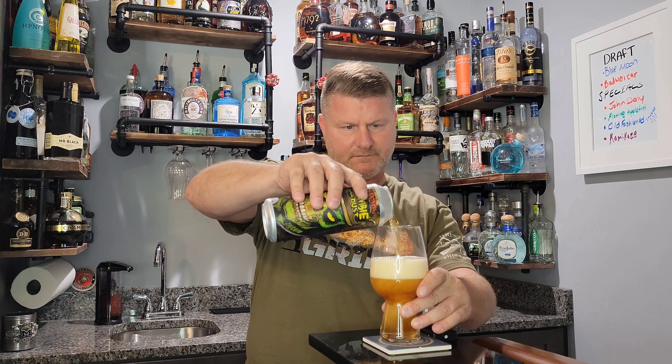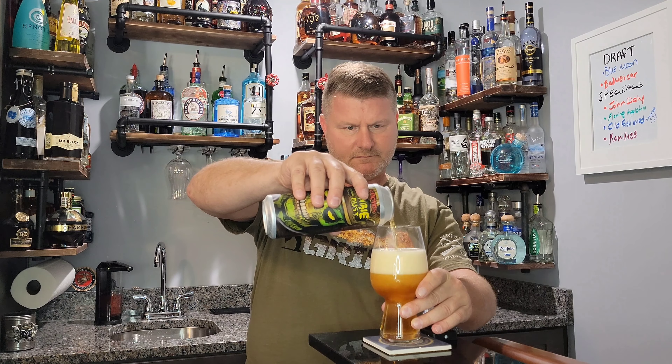We'll give it a hard pour, see what that does. There we go — like I said, Three Floyds Zombie Dust. It's got a big head, kind of amber looking. I can see my fingers through it though.